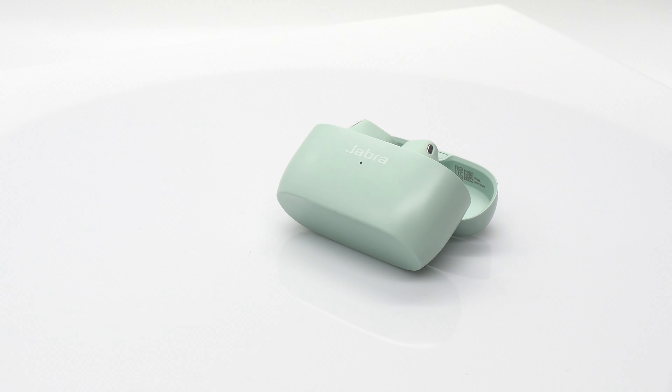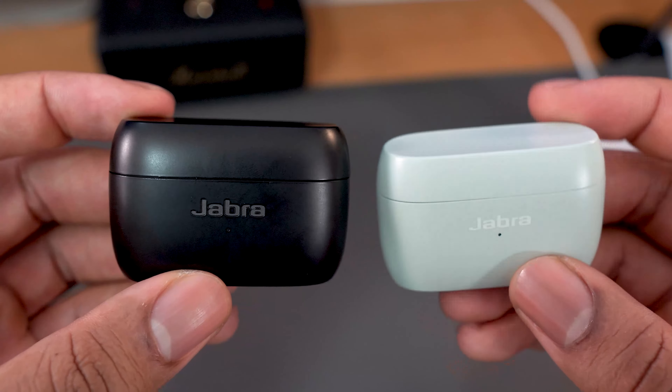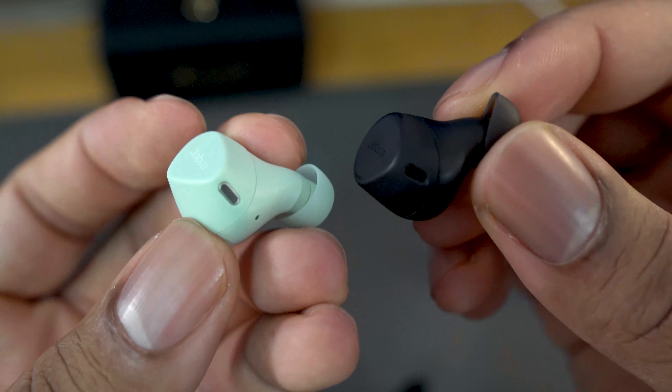The new Elite 4 Active seems to be a chimera, pulling from bits and pieces of previous Jabra models. It has a new design language where it's very small and unobtrusive, but the case looks a lot like the 85T's or 75T's, and of course it looks strikingly like the new Jabra Elite 7 Active.